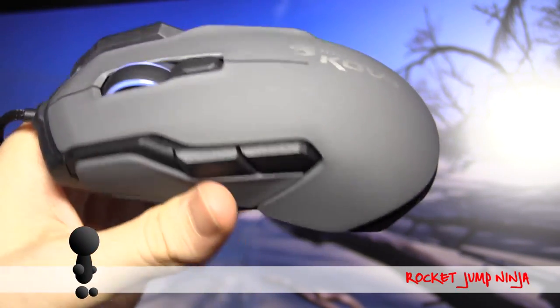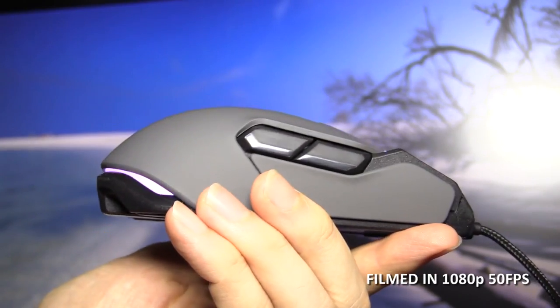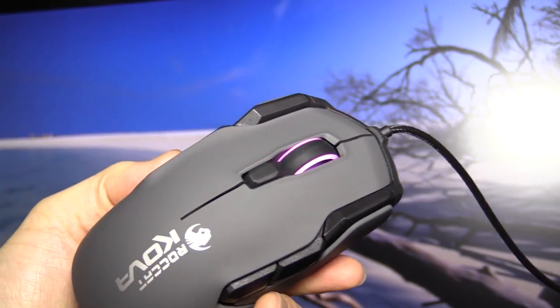So here we are, the Roccat Cova 2016. Here's a quick look at the shape. You have RGB lighting on the back and on the scroll wheel.